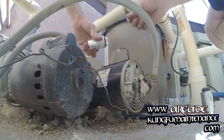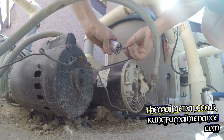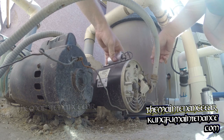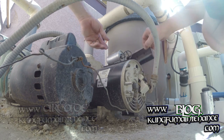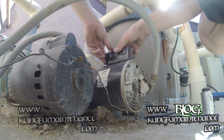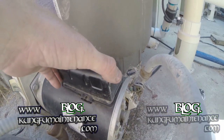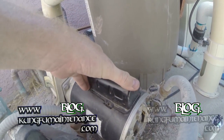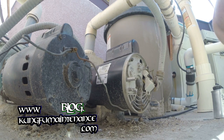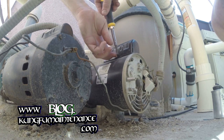Here's our new capacitor — one lead to each side. And now here's our cover. We just want to make sure this is oriented the right way to line up with our gasket. It's got that gasket material to keep any water from getting in there. And now I can put my screws back in — there's one on each side.